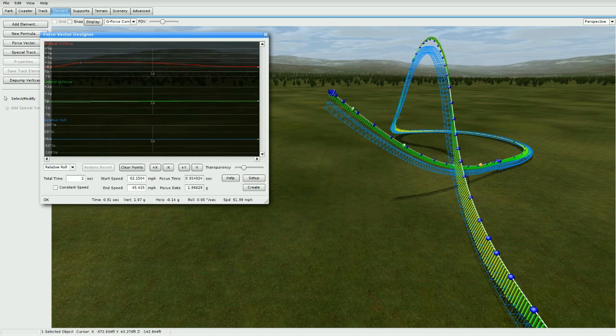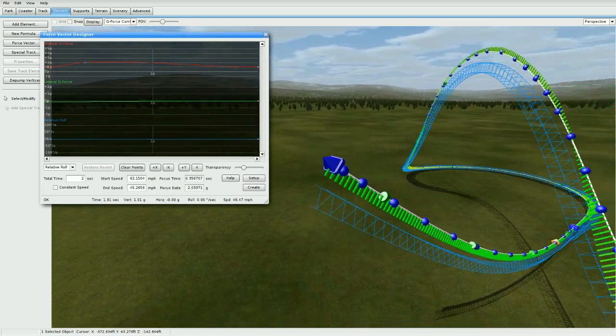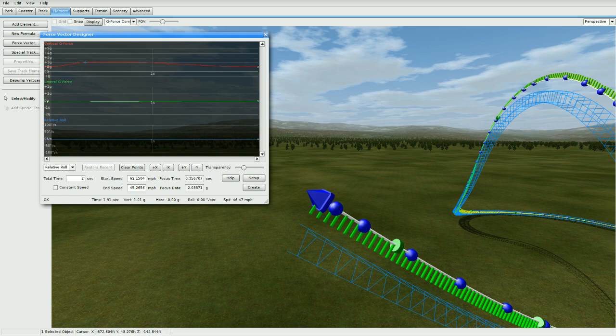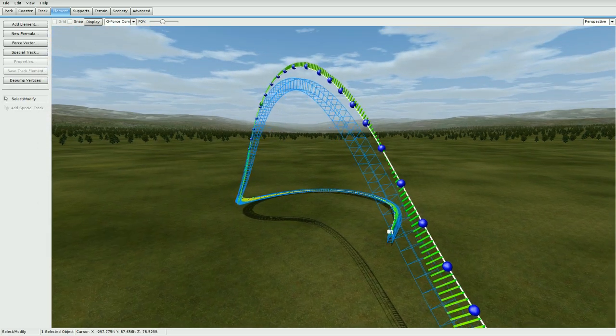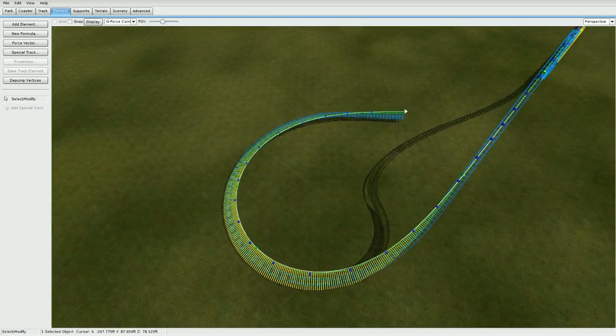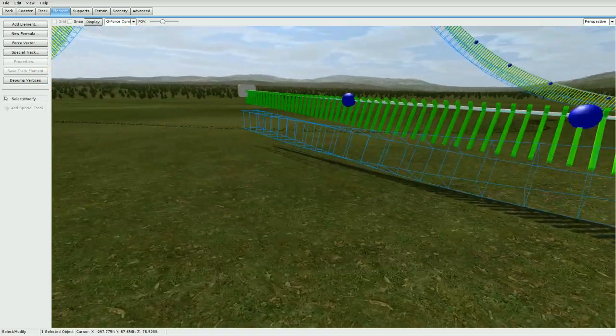The problem with this Force Vector tool is that when you connect two force vector pieces at the ends, they tend to have a sloppy connection — it's either really rough or it makes a straight piece — so it's hard to purely build with just this. I just go with hand building because that's what I've been using this entire time.